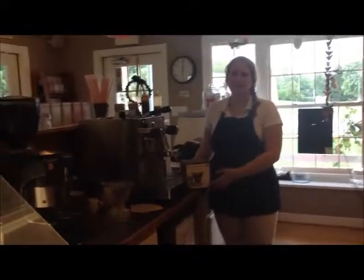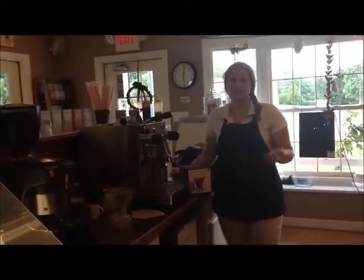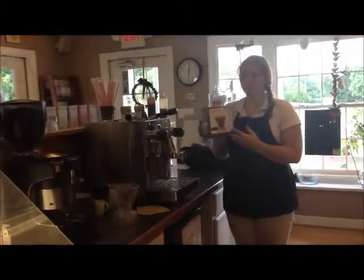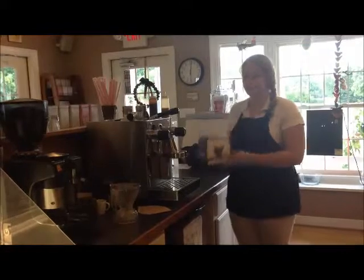Hi, my name is Lizzie and I'm from Courthouse Coffee and Creamery, and I'm here to introduce you to our pour-over coffee. We use the Clever Dripper, which is a full immersion brewing system.